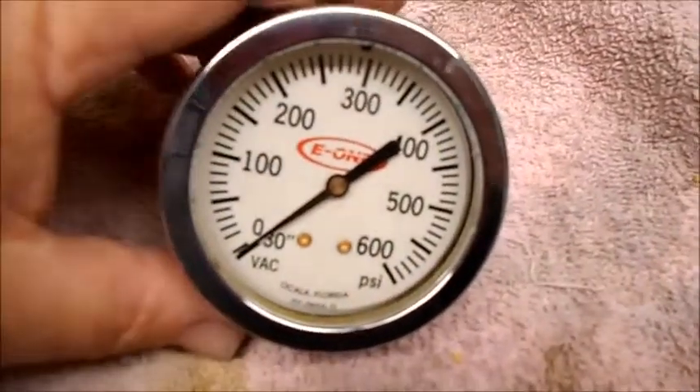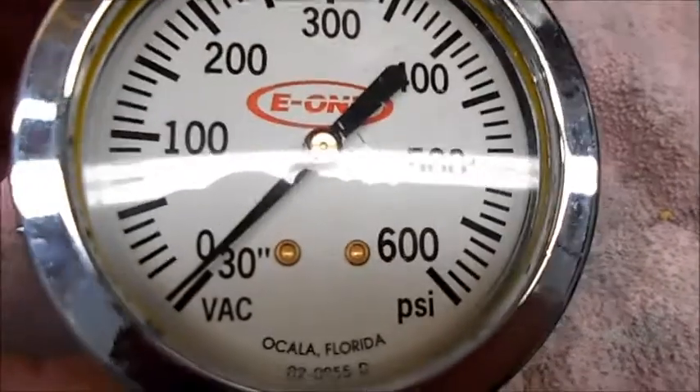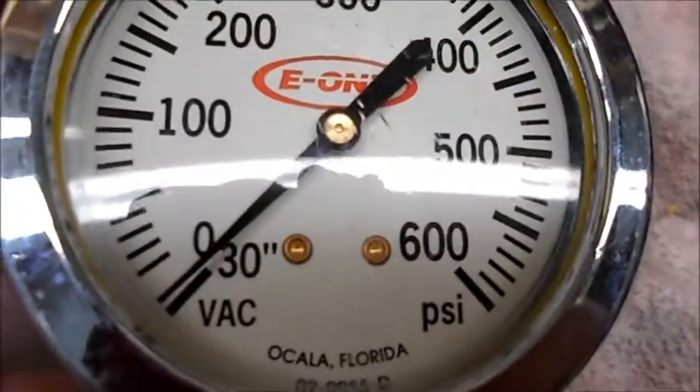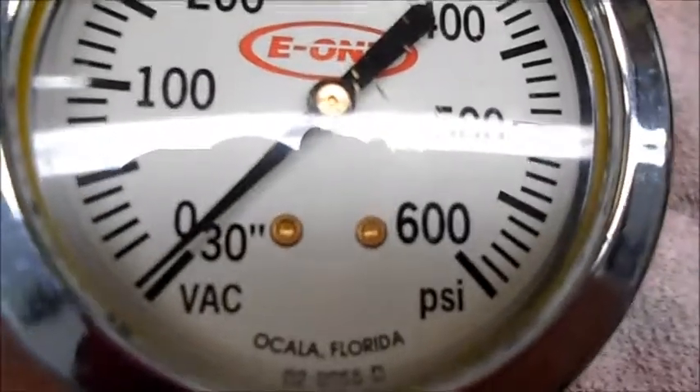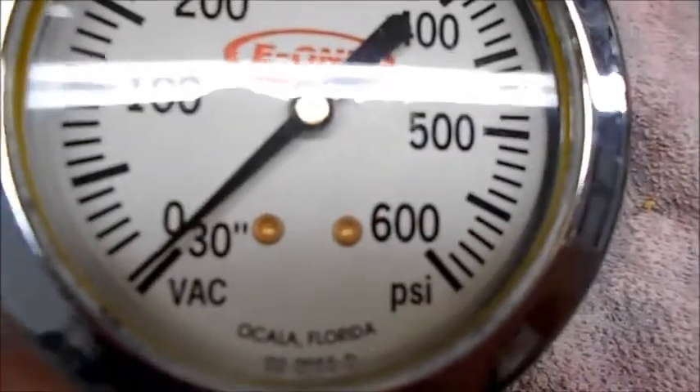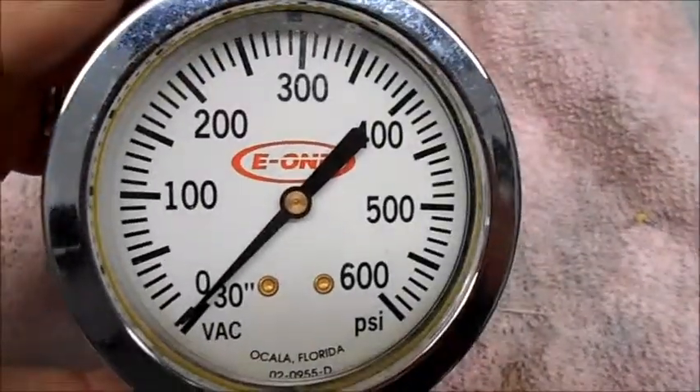Here's a good one for you — how to do your pumps and make sure everything's squared away. If you look at your gauge and it's not zeroed out — this one's below zero, it's in the negative — what you want to do is get it zeroed out. If you still have plenty of glycerin in this gauge, you just turn it over.